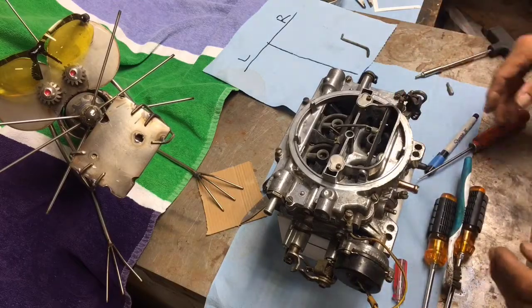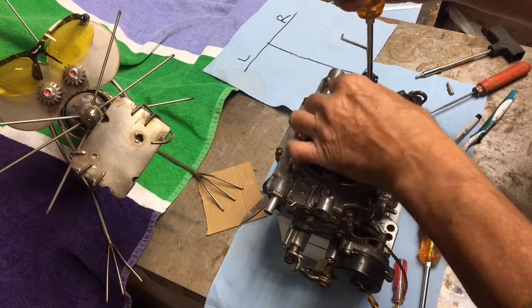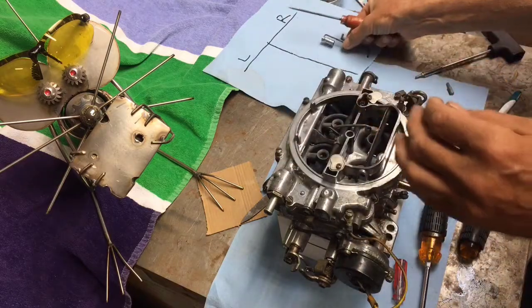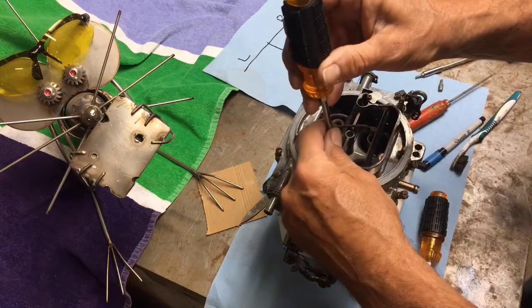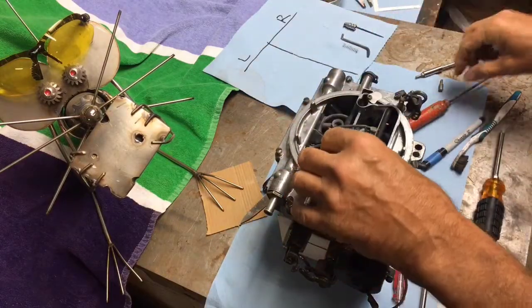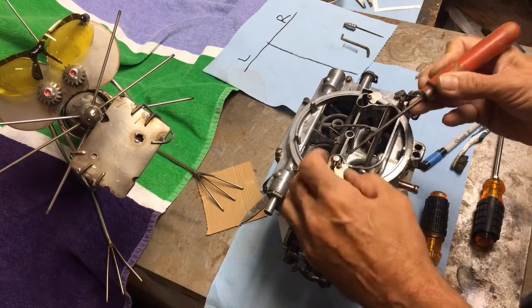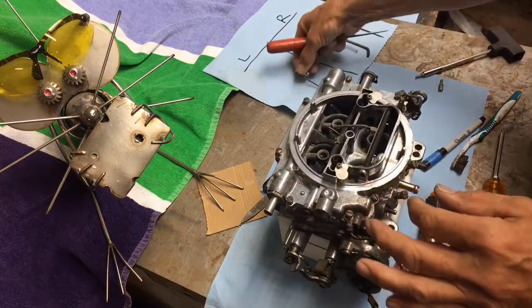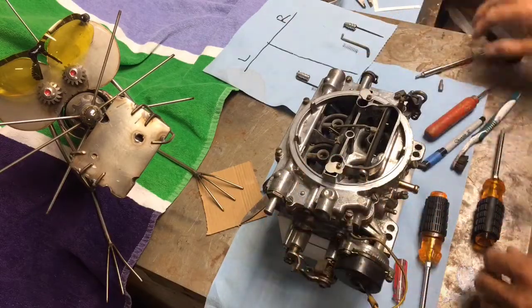The first thing I'm going to do is pull the metering rods out. I'll just peel these back and take these guys out, leaving the tabs on. Pull the spring out here and get the other side — these guys will pop right out. Putting it back together, they've got to fit down inside the main jets, so you don't want to force the metering rods down or have them bent.